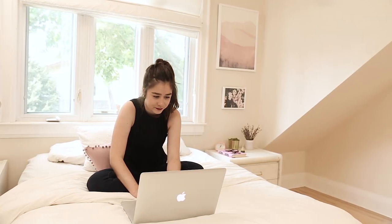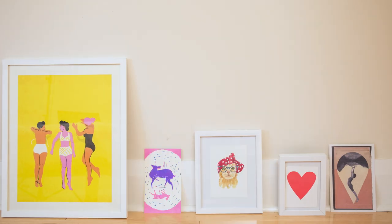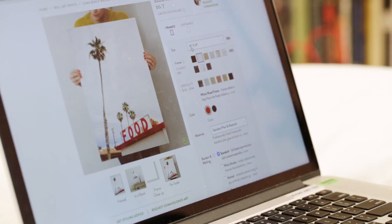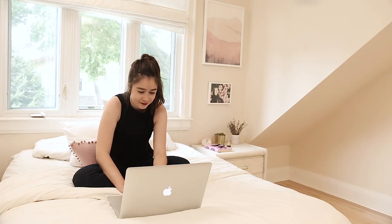The key to creating a great gallery wall is plenty of planning. First I took stock of the art I already had and then perused one of my favorite wall art websites, Minted. Minted is a great place for affordable art — there are many different sizes, so many different prints, and they come framed or unframed.